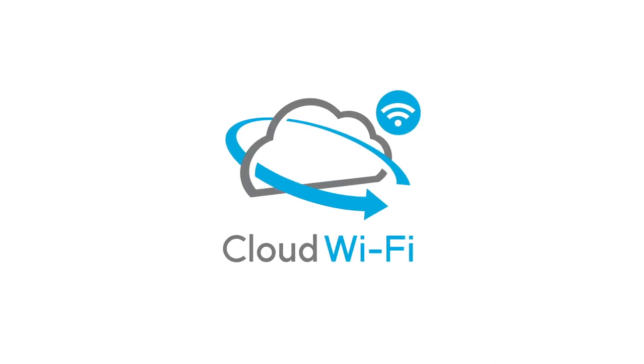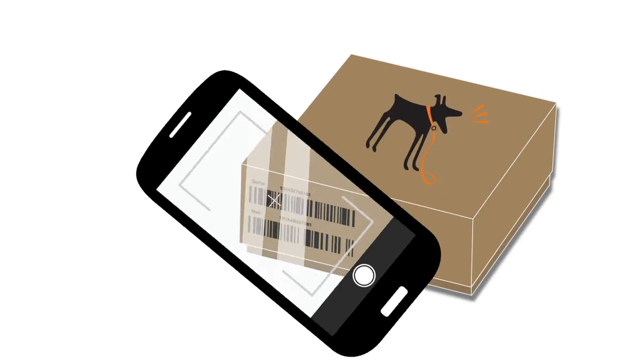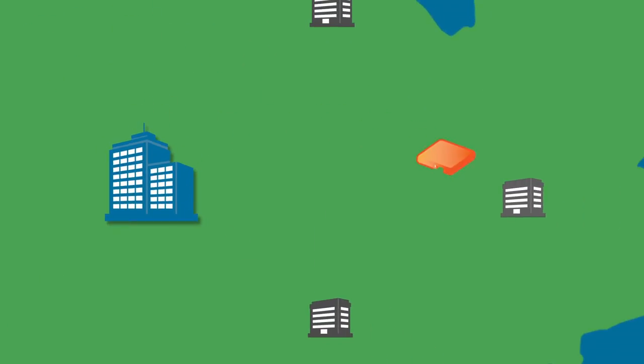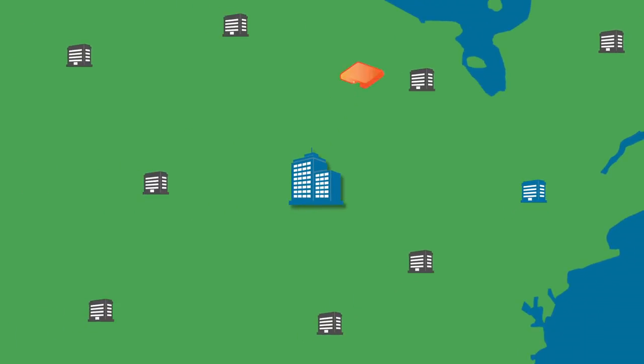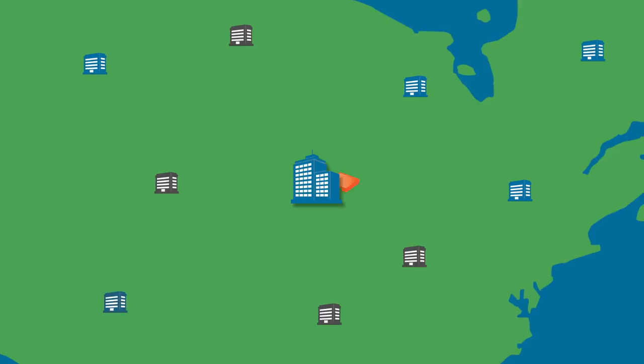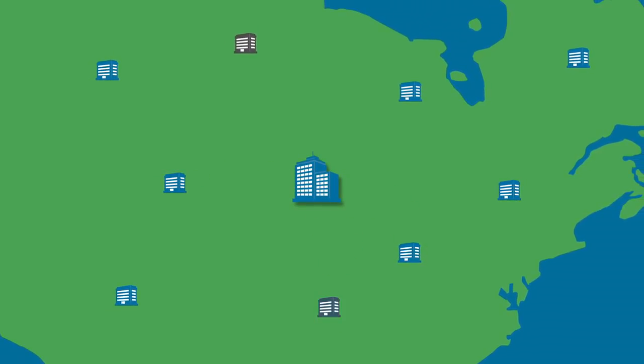So it needs to be simple. Ready to deploy a new AP? What if you could use a mobile app to scan the barcode and have the AP automatically added to your network? Ready to deploy a lot of new APs in a lot of places? What if adding your hundredth AP or thousandth AP were as easy as adding the first?